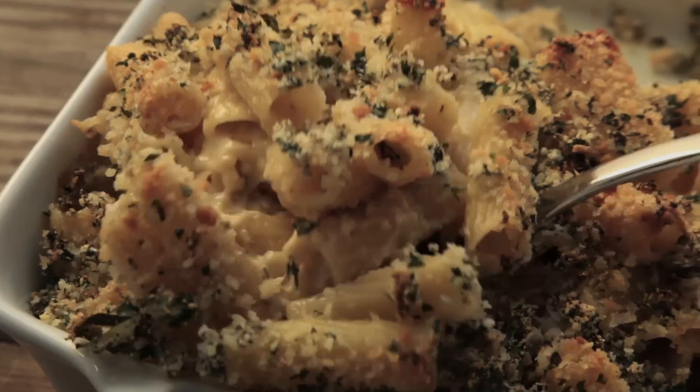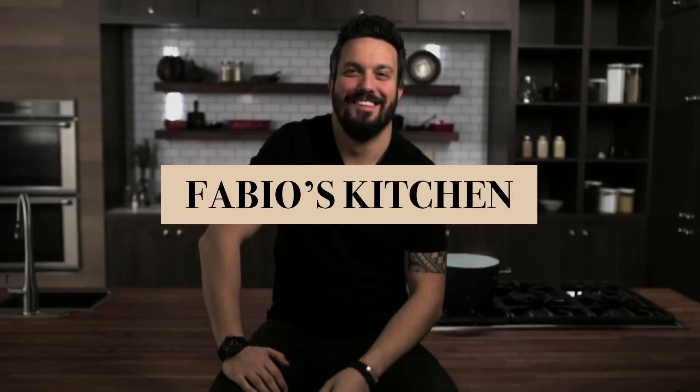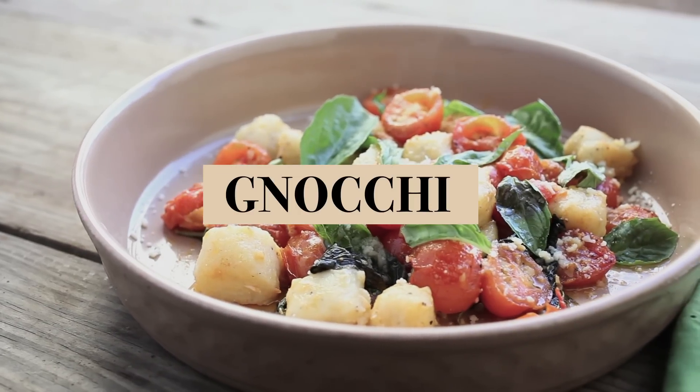Welcome everybody, I'm Fabio Viviani and you're watching Fabio's Kitchen, where every week we'll bring you an amazing dish made by me. Hello everybody, welcome to Fabio's Kitchen.